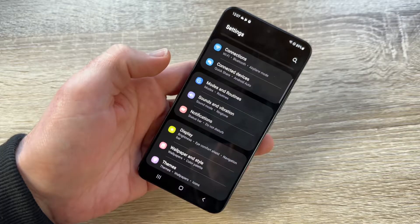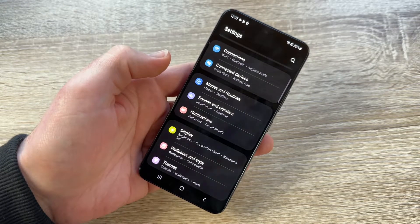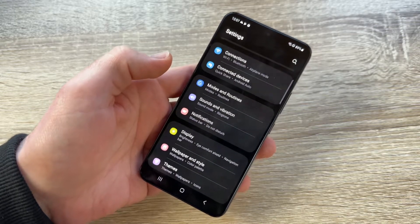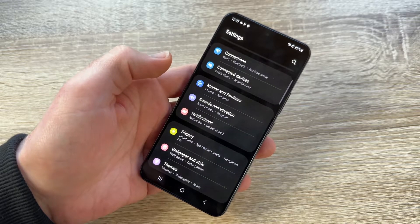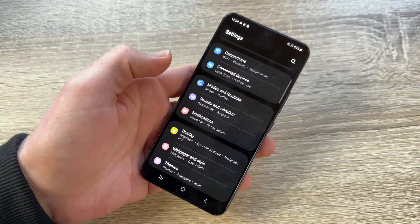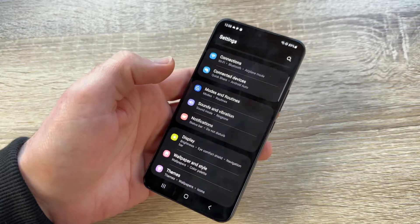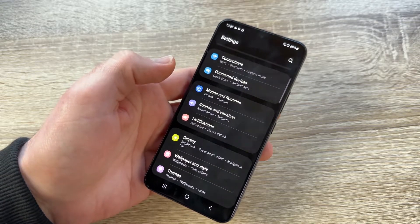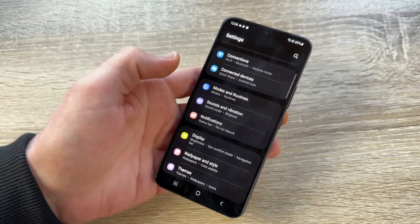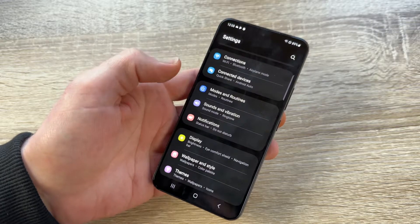If you have an FRP — Factory Reset Protection — function enabled via your Google account, and you are going to give away or sell your smartphone, you should disable the FRP function first. This is the safest way to remove your account from the device. If you are performing these steps only for troubleshooting, this is not necessary.